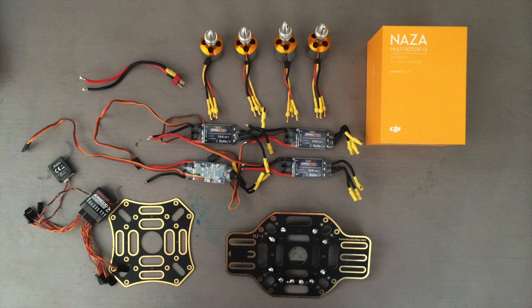And then on the left, I have my receiver module for my transmitter. This is what's going to receive the signals from my controller and tell the quadcopter where to go. I also have a small cord on the top to the left of the motors, which is going to be my power input, where I plug my battery in, and that's going to provide the main power to my quadcopter.